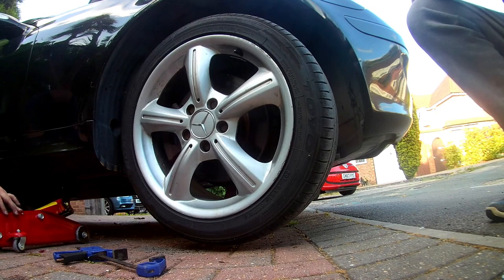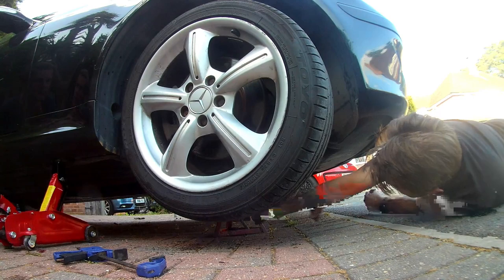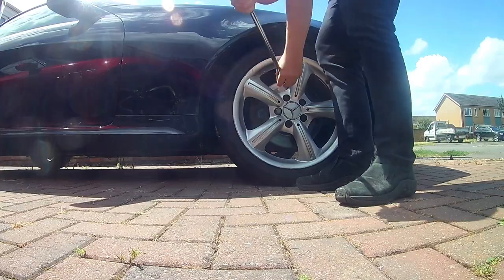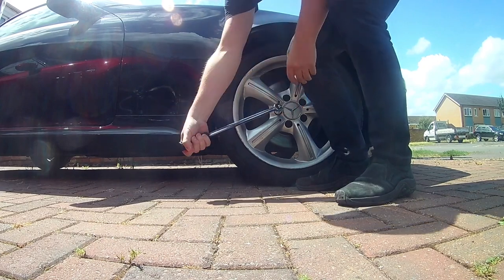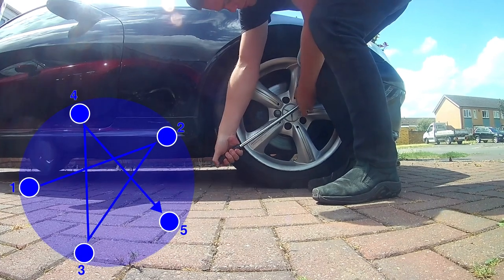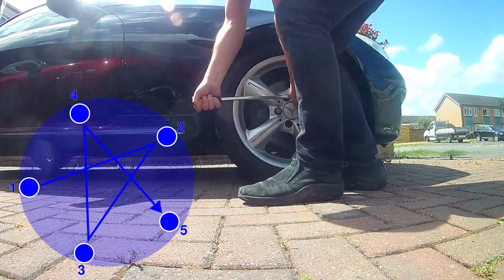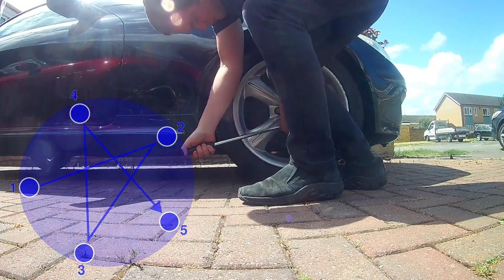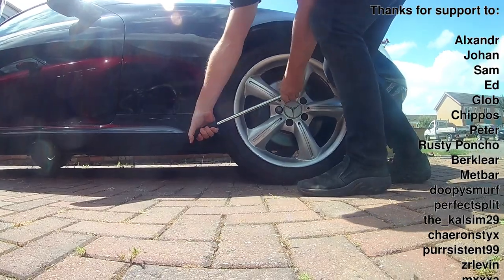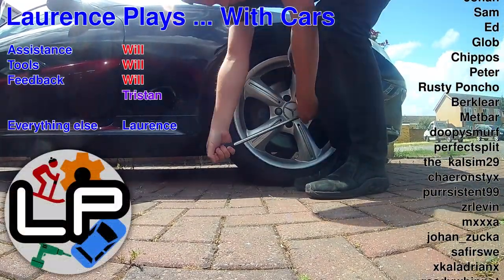We're now basically finished on this side, so jack the car back up so you can retrieve the axle stand, lower it down, and tighten the wheel bolts to 110Nm in a star pattern. Now you get to do it all again on the other side for the other front brake, because brakes should always be changed in pairs to keep them even. At least it will be much easier this time, because you already know what you're doing. I hope you found this video useful — I shall be doing a second part very soon where I'll run through changing the brake fluid as well, because I know I never do that often enough.